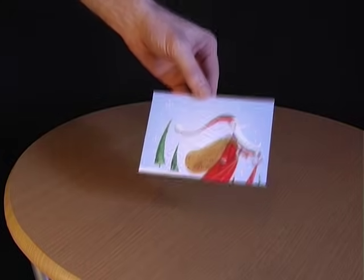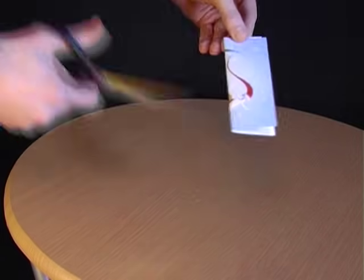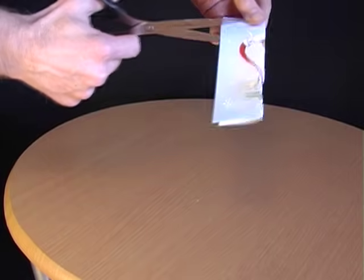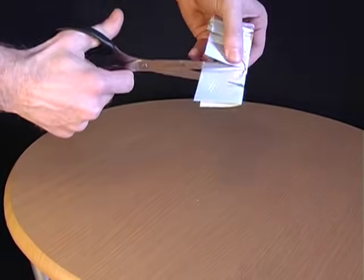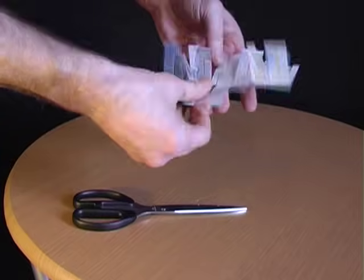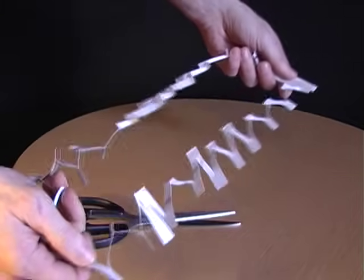Ask your friends whether it's possible to climb through a postcard. When they say no, explain that all you have to do is fold the postcard in half and then take a pair of scissors, make a whole load of horizontal cuts along the length of the card, then turn it around and make some more horizontal cuts in between the ones you've already made. Then open out the postcard and make a final cut right along the length of it. When you pull on the two ends you'll have a very long loop which allows you to climb through a postcard.